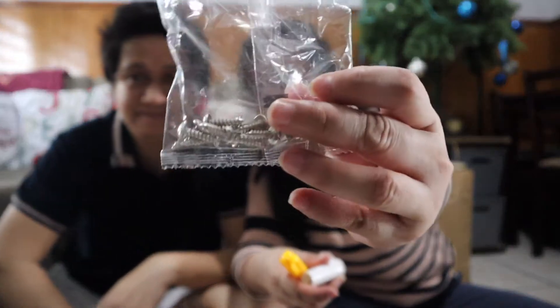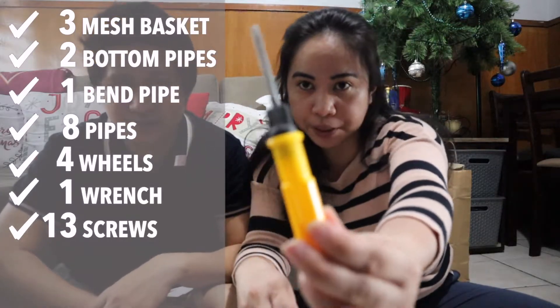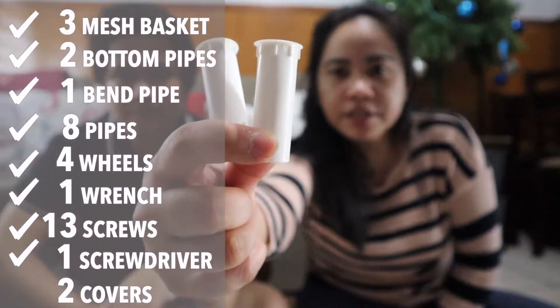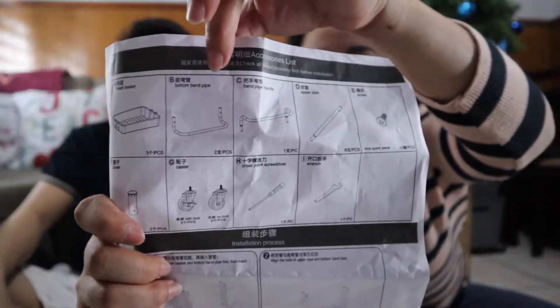May kasama din siyang ganito — screw. Meron din siyang kasamang screwdriver. Di ba, may kasama na siyang ganito guys, so kung wala kayong ganito, it's okay dahil mayroon siyang libre at pwede niyong magamit for other things na pwede niyong i-assemble. Tapos meron din siyang lock para sa ibabaw siguro. Guys, wag kayong mag-alala dahil meron siyang manual — may Chinese siya dito pero meron din namang English, so okay lang, maintindihan mo siya.